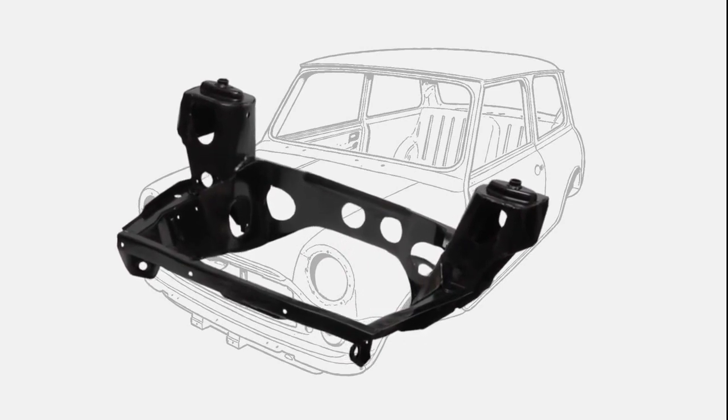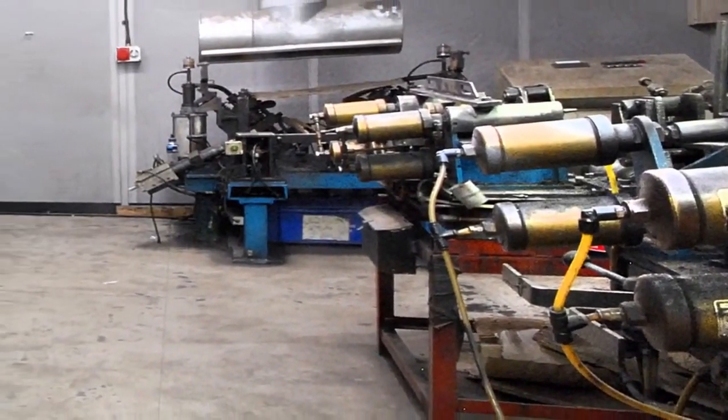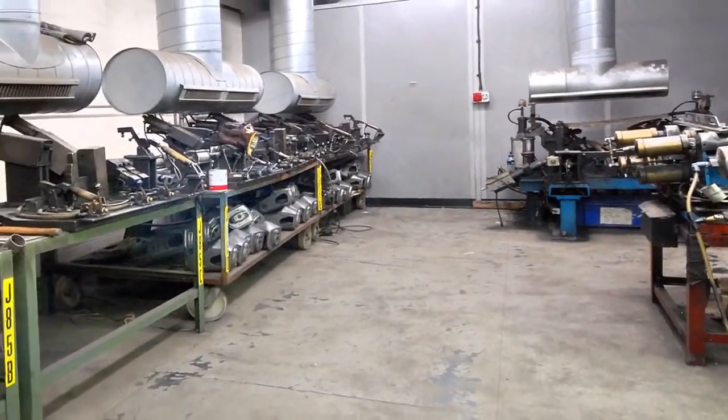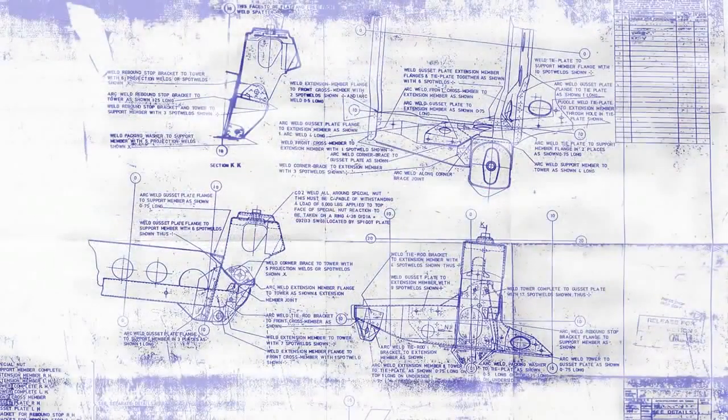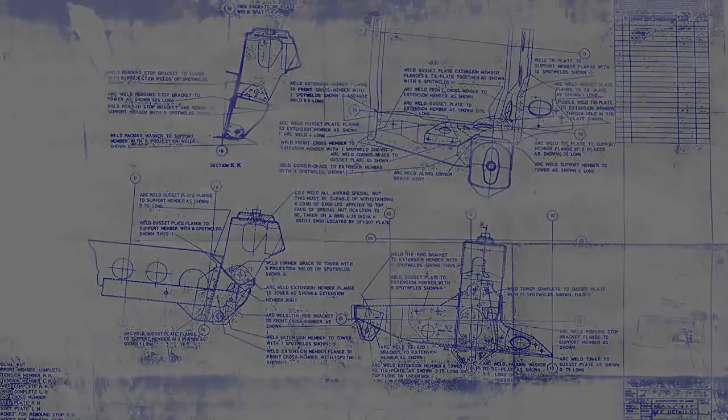We're going to follow the production of a front subframe through its manufacturing processes. British Motor Heritage uses the original manufacturing press dies and assembly jigs to make Mini subframes to the original drawings using the original material specifications. Adhering to originality is key to producing such a safety-critical component.